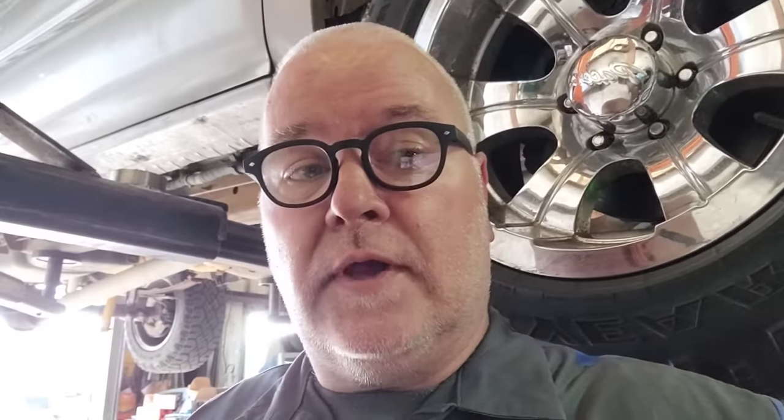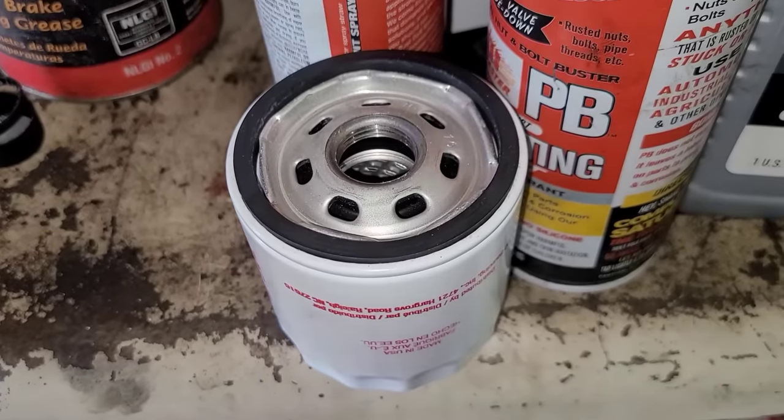What I'm gonna do now is prime the filter before I put it on. That means I'm gonna pour oil into the filter and basically fill it up, so I don't have that void with no oil that has to get pushed through. This way it gets oil pressure faster. I know the damage is probably already done to the motor but it's not gonna hurt. I can do it on this car because the filter goes straight up — if the filter goes sideways or down you can't do it.